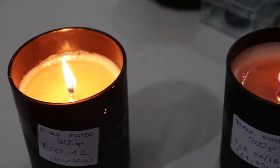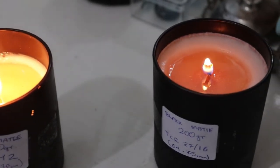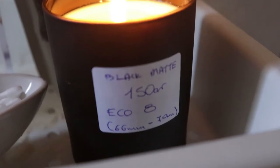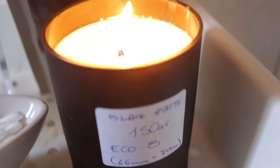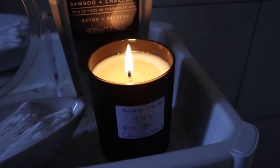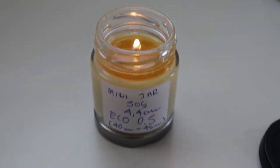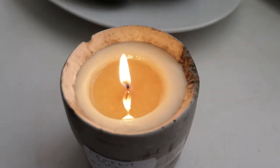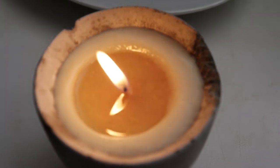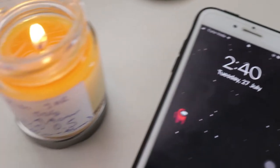We are back for the one-hour check-in. As you can see, the ECO 12 is pretty good — it hasn't reached full melt pool, which is what I desire with my candles. With the 150 gram vessel, the ECO 8 — now for the mini jar, I don't know what's happening here. The flame is not too high and this one is just under-wicked, as you can see it hasn't reached a full melt pool.